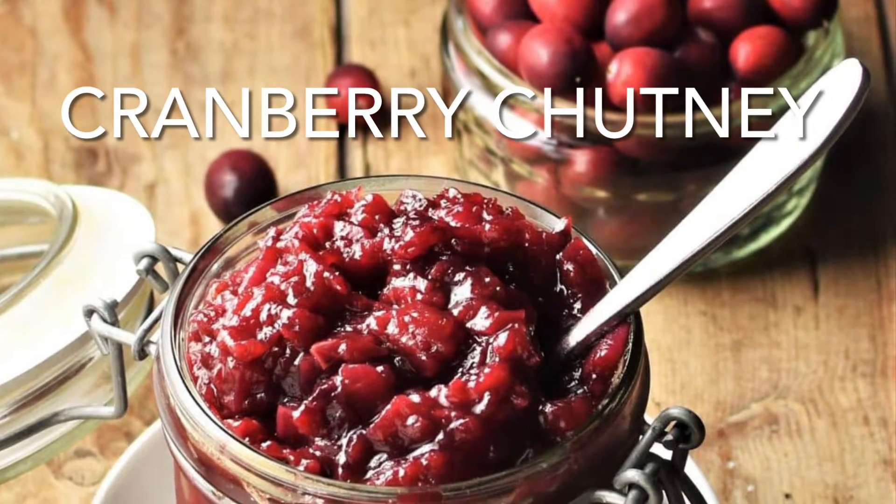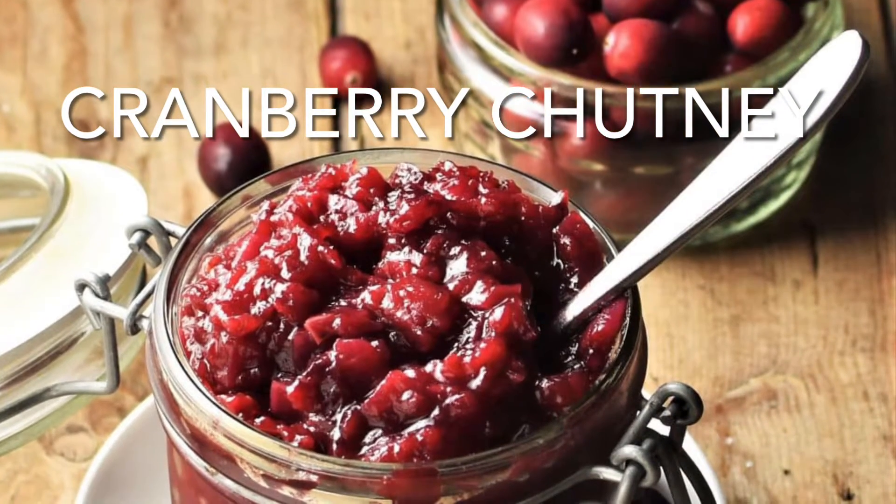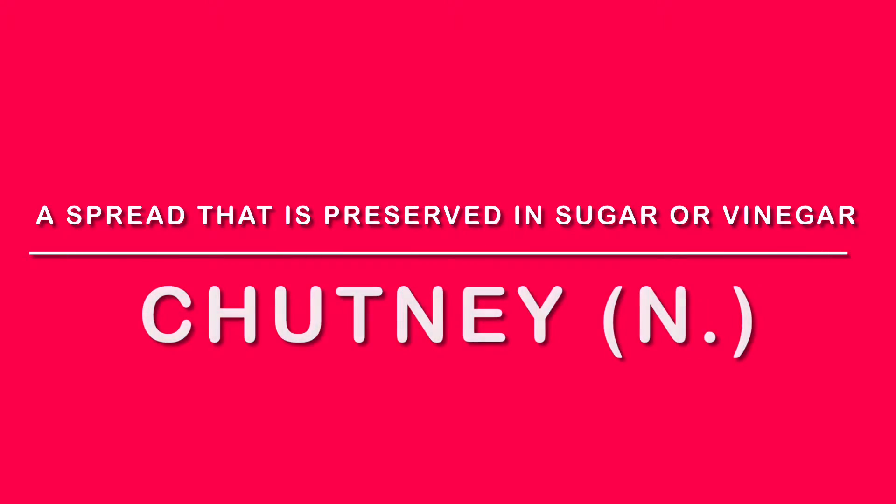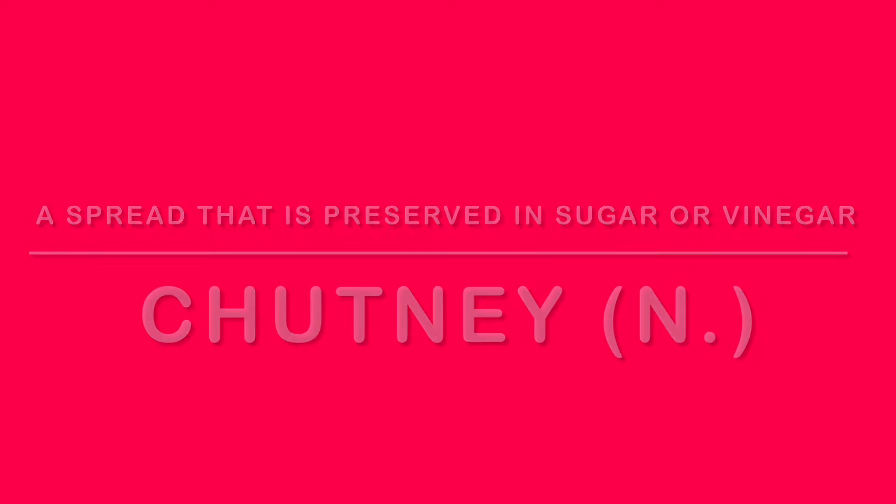Hello friends! In this video I'll be showing you how to make the sweet cranberry chutney that's going to be paired with our savory journey cakes. Chutney is a term used for spreads that are preserved in sugar or vinegar. Chutneys can be sweet or savory.